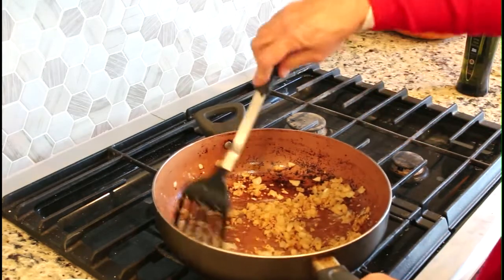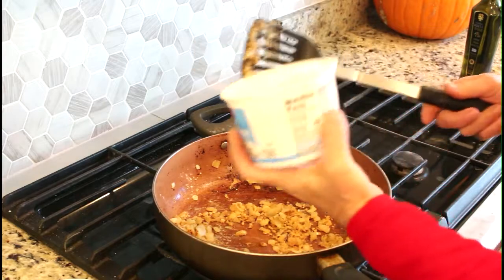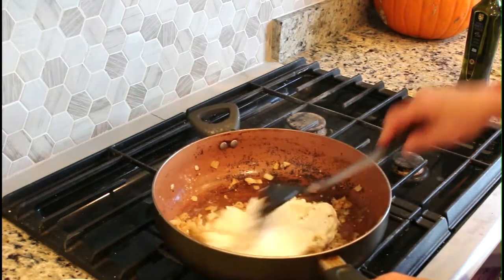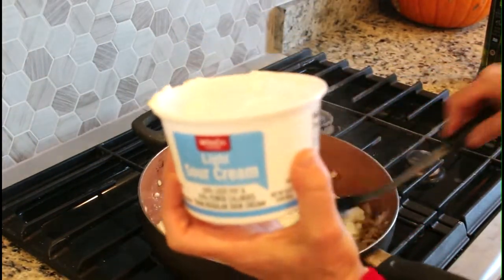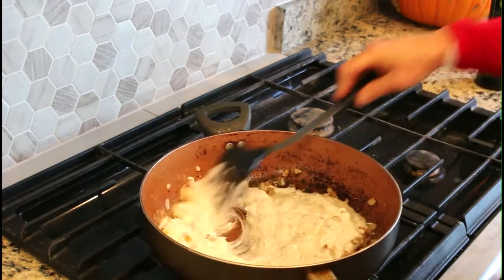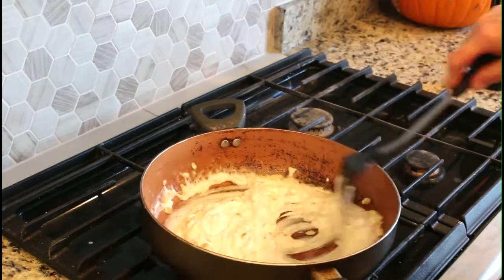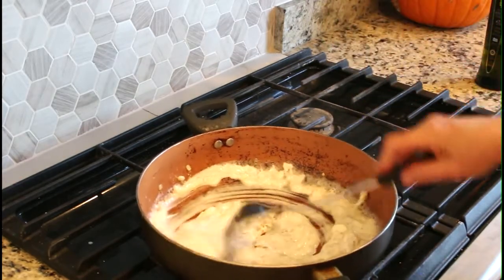After browning the onions and garlic, I added two tablespoons of flour — we actually missed getting that on camera. Now I'm going to add a pint of sour cream. You can use regular sour cream, but I like to use the light sour cream to lighten it up just a little bit. Use the sour cream to deglaze your pan — you've got a little bit of caramelization sticking to the bottom, so use it to pick that up. Turn your heat down to low and just let the sour cream heat up and pick up that browned onion glaze from the bottom of the pan.